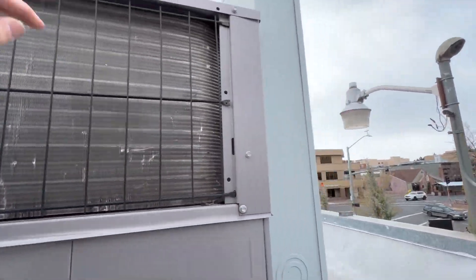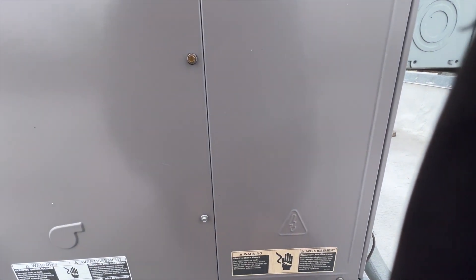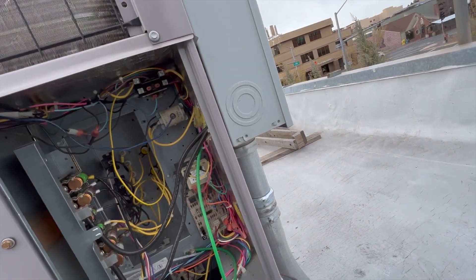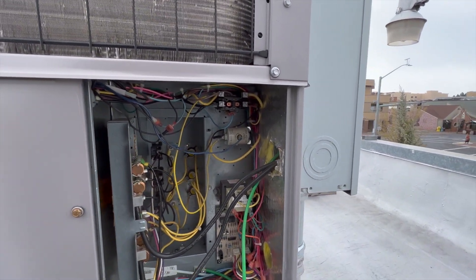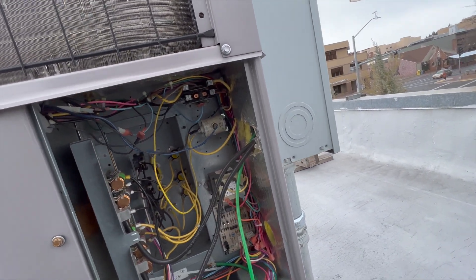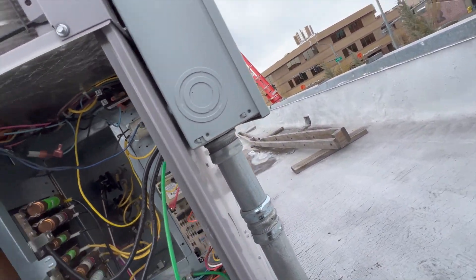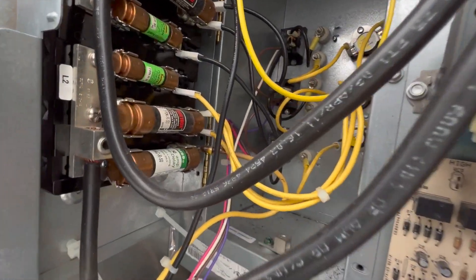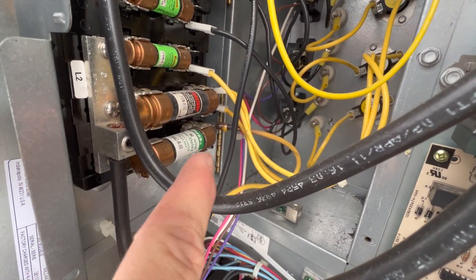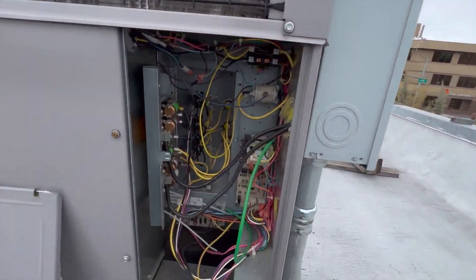Opening this up — okay, so it looks like this is a heat pump with electric strips. And there's a melted wire. You can see that right there — that explains why we have an entire sub-panel just for this unit.